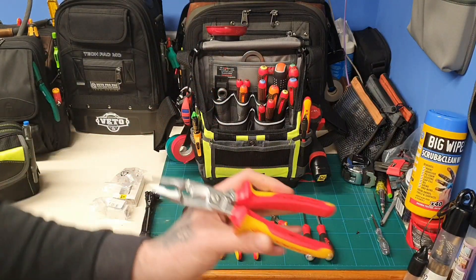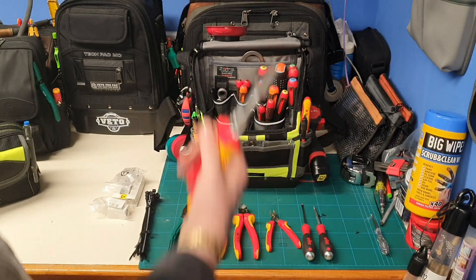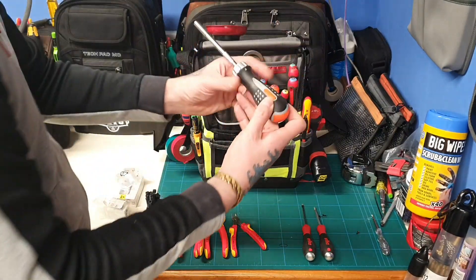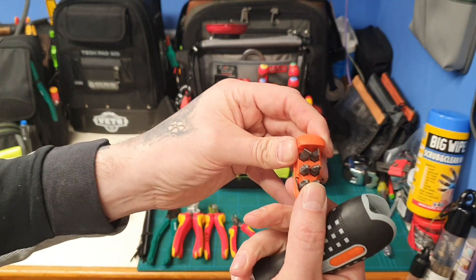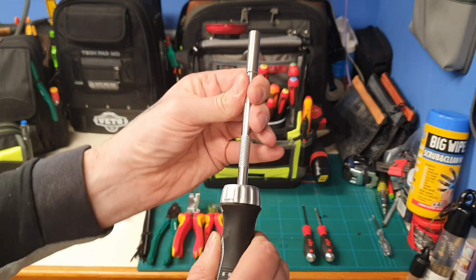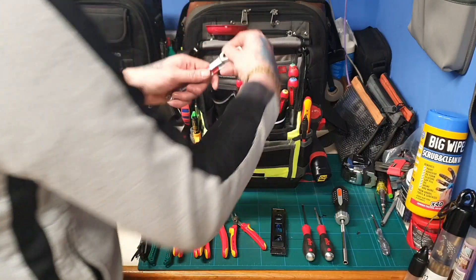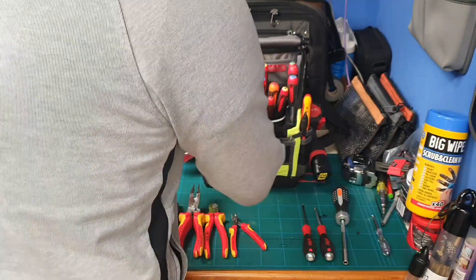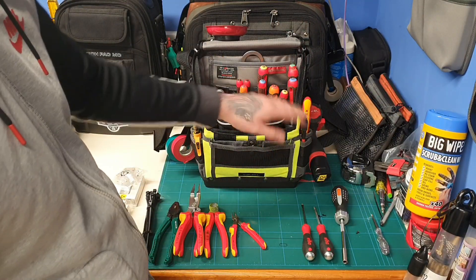I've just chucked in some cable ties, a little screwdriver, and now I've got the installation pliers in there as well. I could take out the regular ones and just leave the installation pliers, but I thought I'd chuck both in. Then I've got my ratcheting screwdriver — pop the button and you've got all your bits with tighten, loosen, and fixed modes. I've also got a small level and a 10 and 13 Joker ratchet in there.